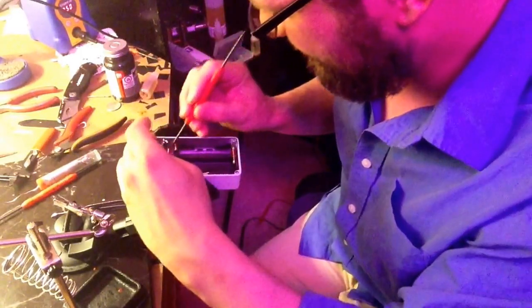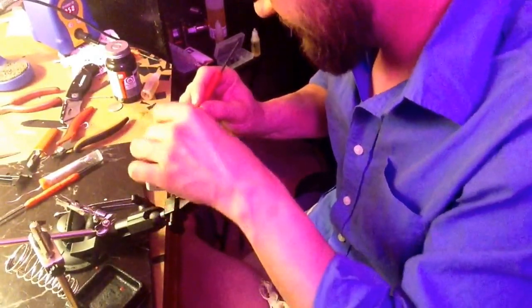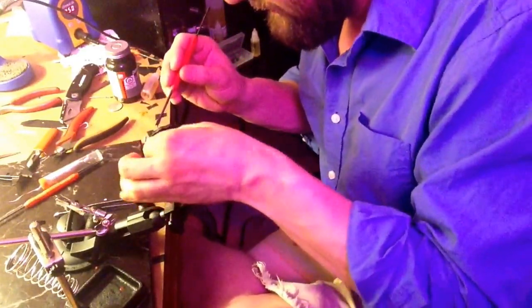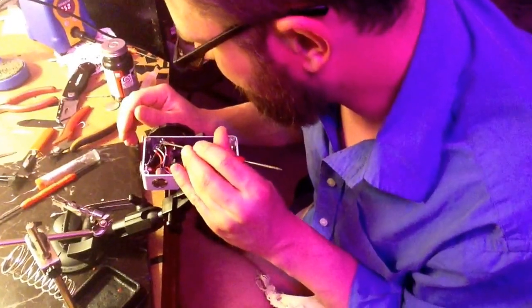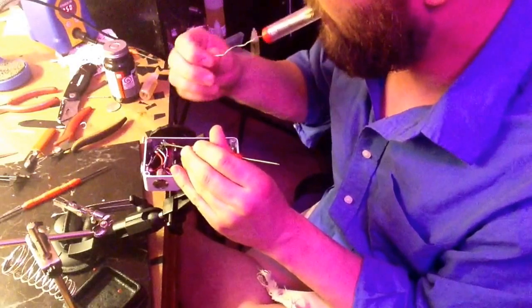So let me get this going. Just turn it out. Okay, this should be good. Yep, perfect. All right, all I'm going to do.